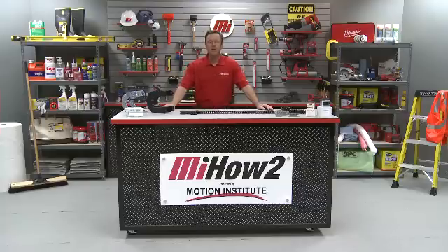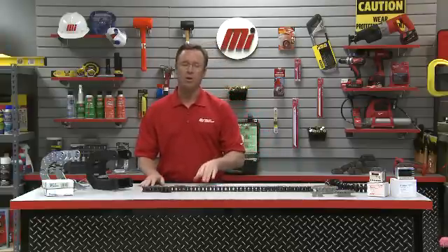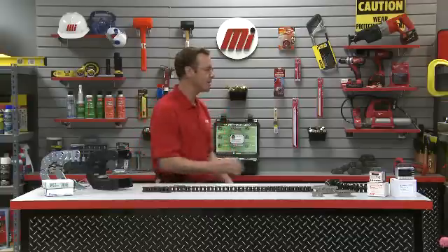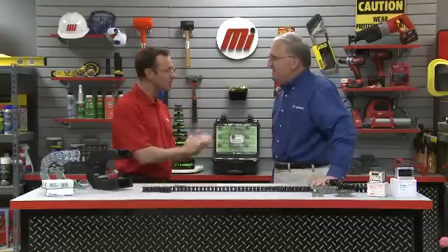Hello and welcome to another Motion Industries how-to video. My name is Tom Clark, I'm your host, and on today's how-to we're going to be discussing roller chain wear elongation and measurement. In order to do that, I have to bring on my special guest, Steve Barbacki from U.S. Tsubaki, our global manufacturer and supplier of power transmission products. Welcome to the program.